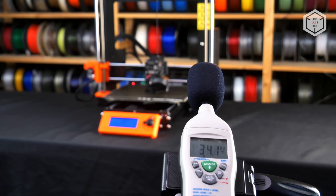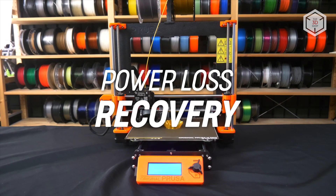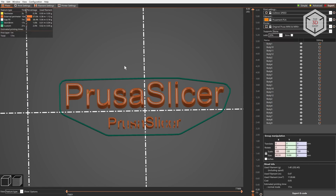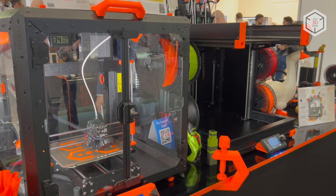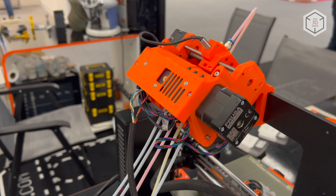The Prusa i3 MK3S Plus retained the entire list of functional features of the previous model, including the print recovery system. Files are rendered using the proprietary multi-platform Prusa Slicer software, offering a wide range of tools for working with three-dimensional models. Among the interesting and practical additional options are a thermal camera and the unique multi-material upgrade 2S system, for printing with up to five filaments at the same time.